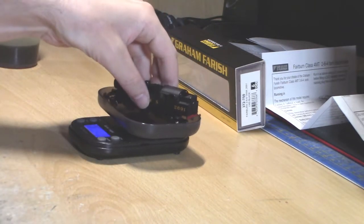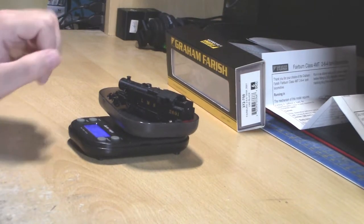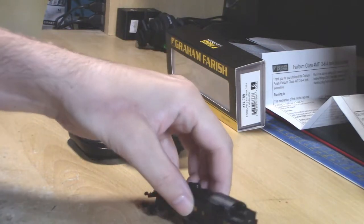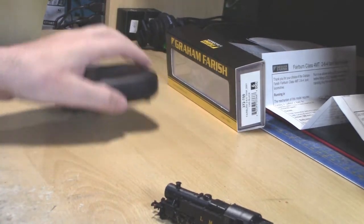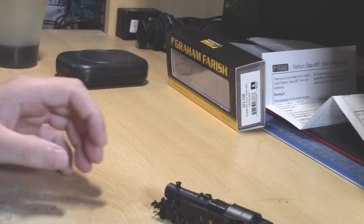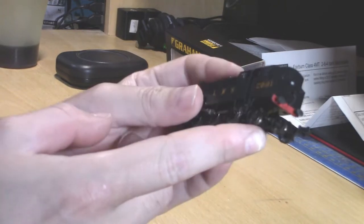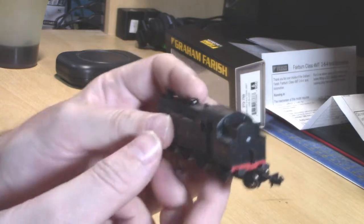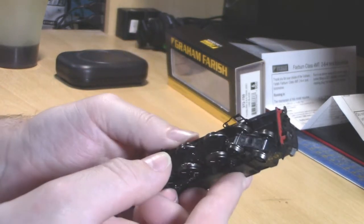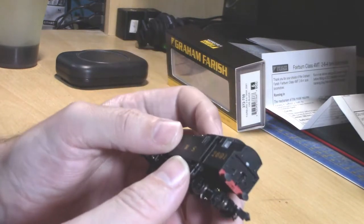Let's have a quick look at how much this weighs. It weighs 65.7 grams, which is just over double a Mark 1 coach at roughly 25 grams. It's a rather nice little tank engine; however, I do not like this rear bogie — it wobbles and flies around all over the place. That's actually the reason I got rid of my first one and traded it for a different locomotive.